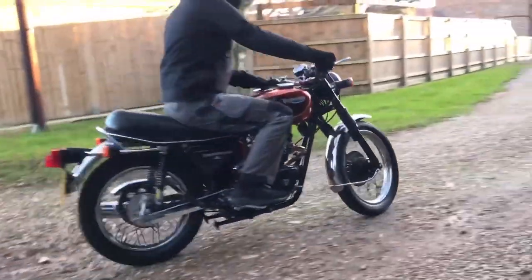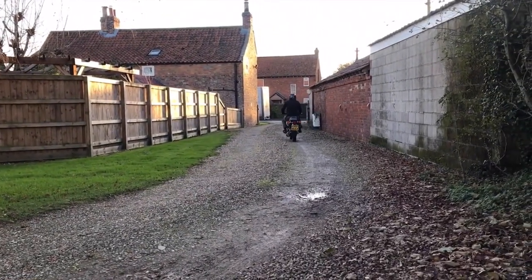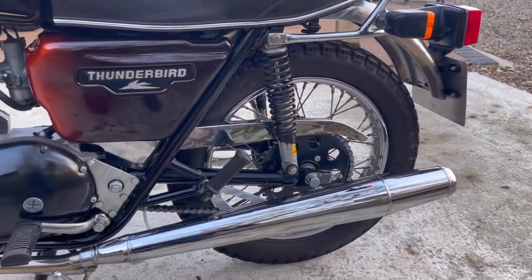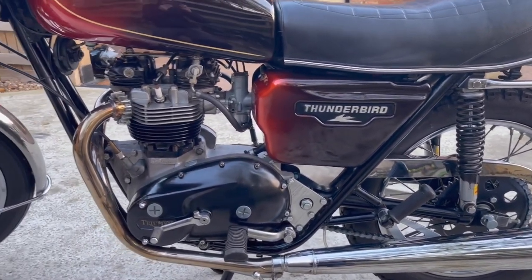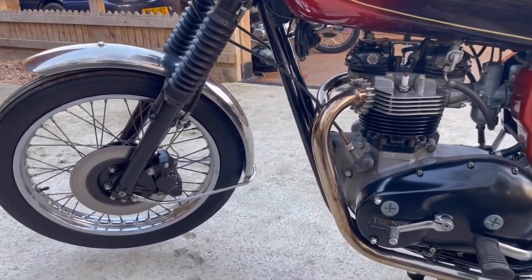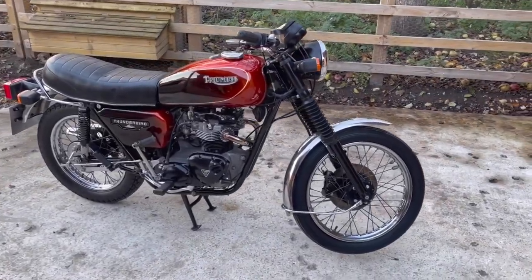Another little rarity is the late model Thunderbird, which used a shorter-stroke version of the Bonneville engine in a single-carb, pared-down form. These are really nice little bikes — good torque, great road manners, lovely chassis, and an engine which behaves very well: lower vibes, smoother running, a very nice package. But again extremely rare, though not particularly desirable — and therefore a really great buy.